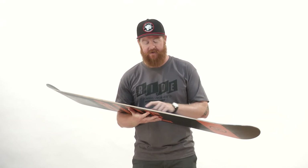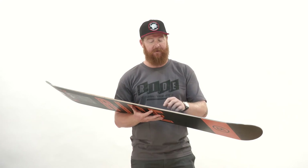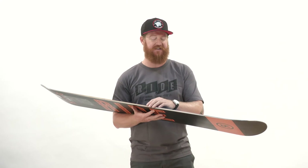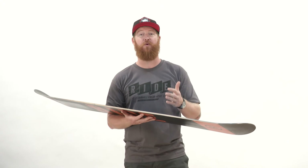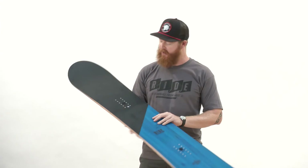The board also features the slime walls — urethane style sidewalls that are impact absorbent. They don't get brittle when it gets cold; they maintain the same flex throughout any temperature. That's a great thing because if you bash this board, it'll be less likely to blow up. And there's a 360-wrap Rockwell standard steel edge.